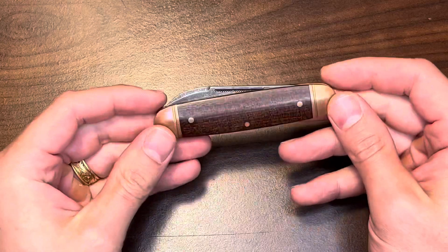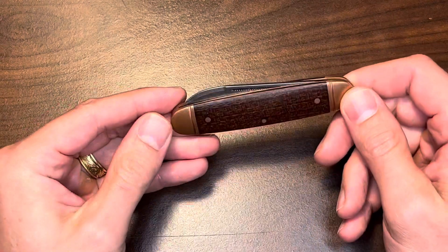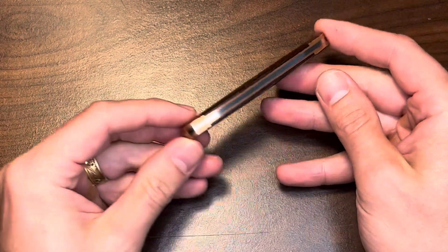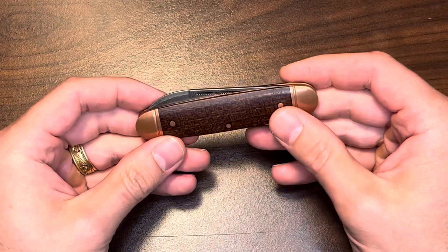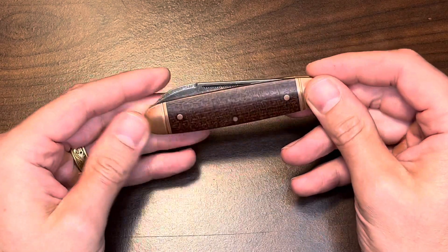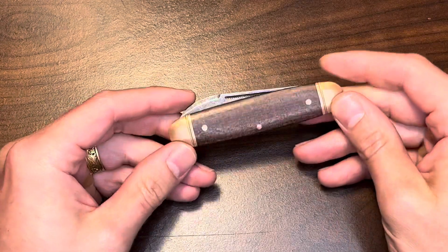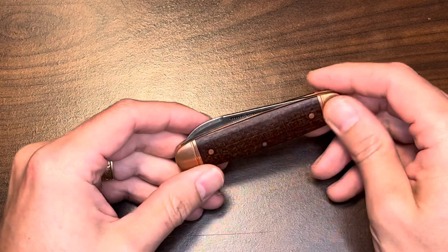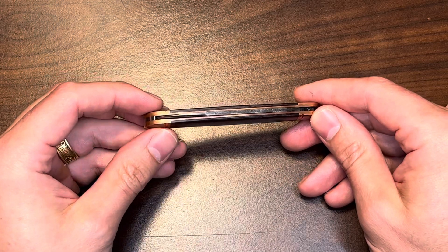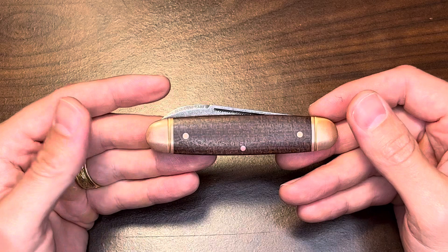Today I want to talk about the Boker Club knife, which is an exclusive from SMKW — Smoky Mountain Knifeworks. You could call it an SFO, a Special Factory Order. A fellow on YouTube, Bakery Wizard I think is his channel name, just recently posted a video on this and inspired me to take a look at it, especially given the price. Smoky Mountain Knifeworks originally had this at like $150.